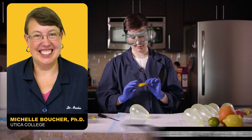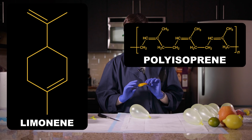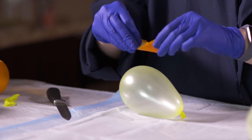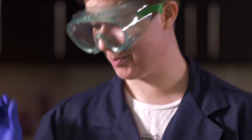We checked with our resident polymer expert Michelle Boucher on this, and she told us that like dissolves like goes even deeper than just carbon and hydrogen. Both limonene and polyisoprene have carbon-carbon double bonds, which means they are super, super good at interacting, making the limonene an almost perfect solvent for the rubber. So when I get even a little bit of that on the balloon, it dissolves just enough of the rubber that the balloon pops.